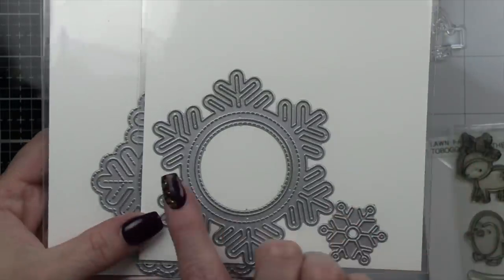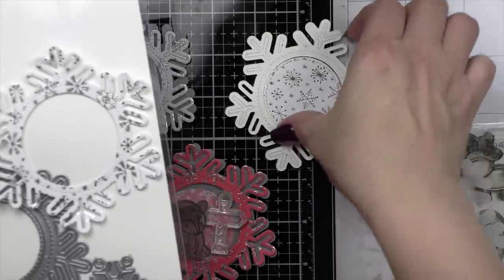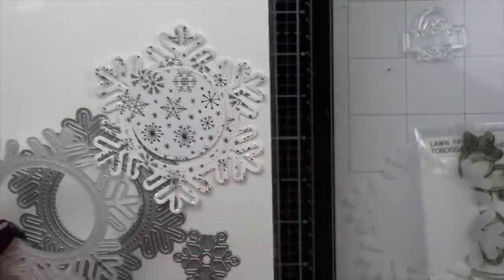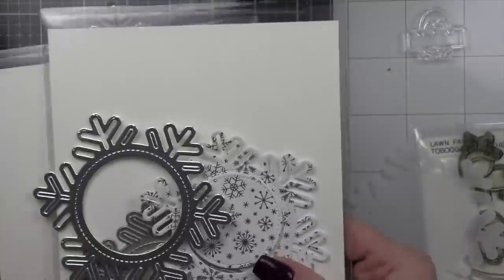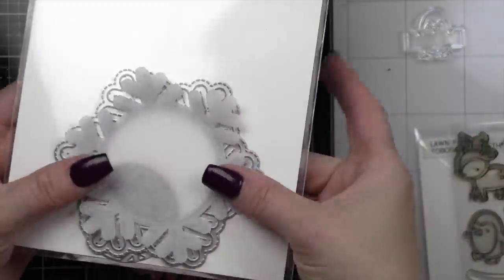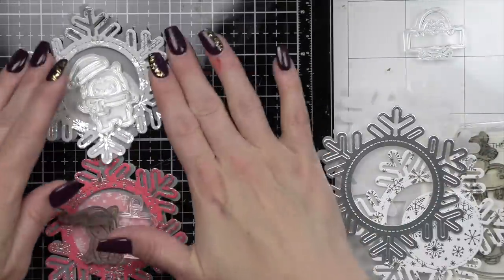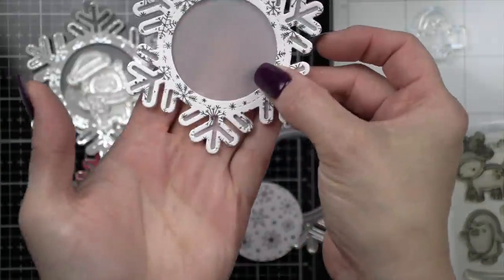To create the base of each tag, we're actually going to be using the stitched snowflake frame and the outside-in stitched snowflake, both brand new for 2021. We have die-cut the frame from some Let It Shine pattern paper, as well as some silver metallic cardstock, and then we have die-cut the outside-in stitched snowflake from Lawn Fawn vellum. This is going to be sandwiched between the pattern paper and the silver metallic cardstock to create the base of our tag.